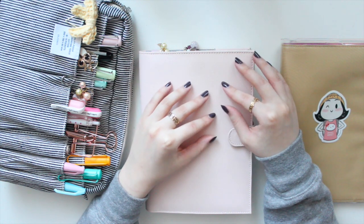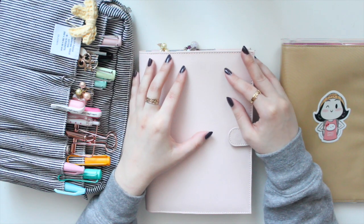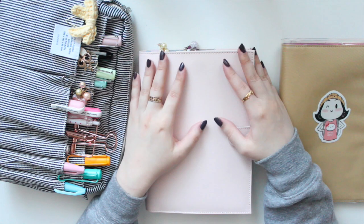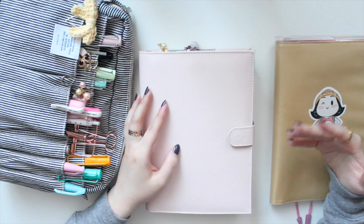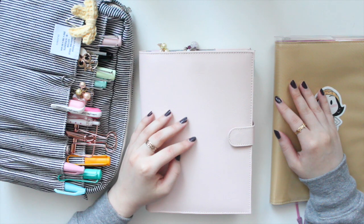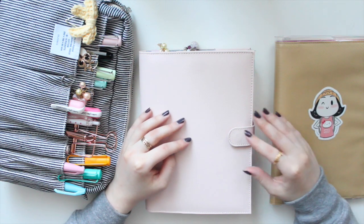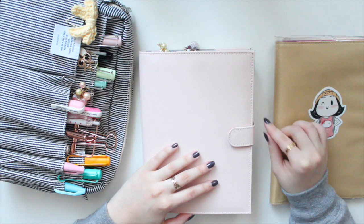Today's video is going to be a continuation of my Hobonichi Cousin plan with me. Earlier I shared my weekly planning with you guys, and in that video I promised I would share how I'm going to pre-plan my daily pages. Since we are beginning January 2021, I'll share how I'm going to be using the daily pages for pre-planning purposes.